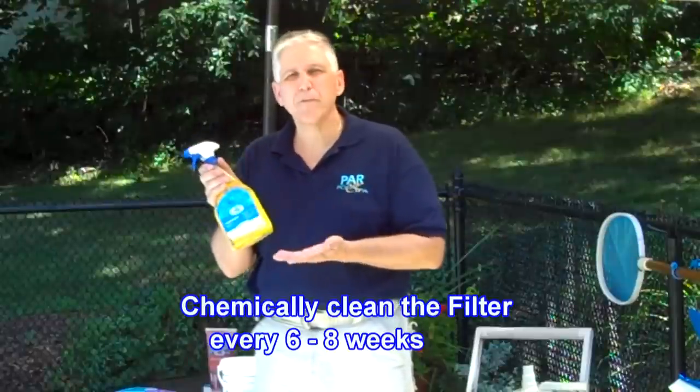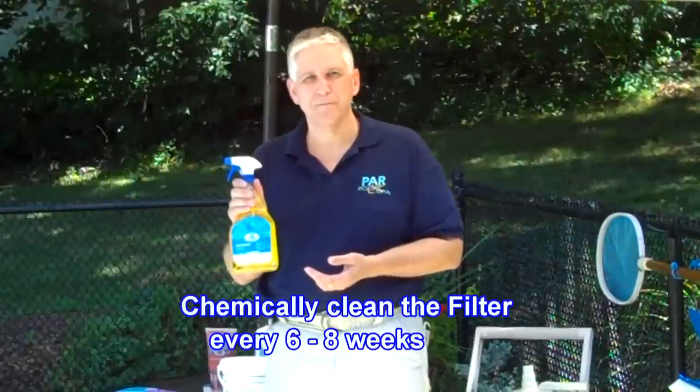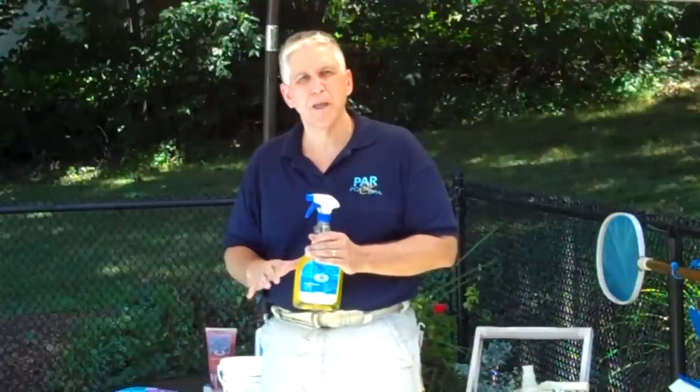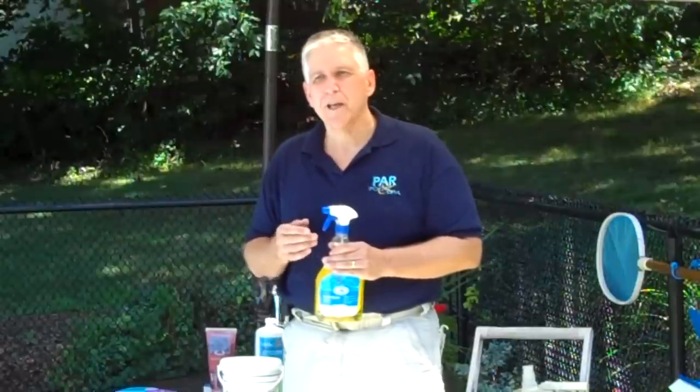Filter cleaner: about every six weeks, make sure that you chemically clean the filter. You can use a filter cleaner like BioGuard CleanIt — it's a spray-on. If you have a DE or cartridge filter, remove the internal parts, spray it with CleanIt, let it sit and soak for about one to two hours, and then hose it off. It will remove the accumulated greases, oils, and excess goop that's on the filter itself. Sand filters can also use this by backwashing it in, and we'll show you how to clean and backwash filters in another video.